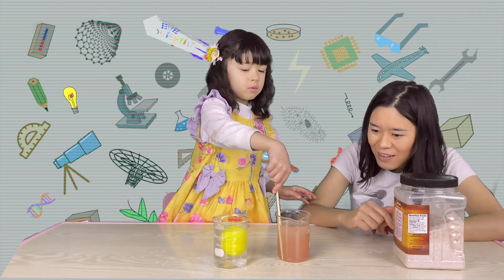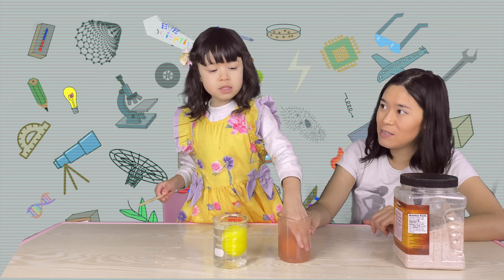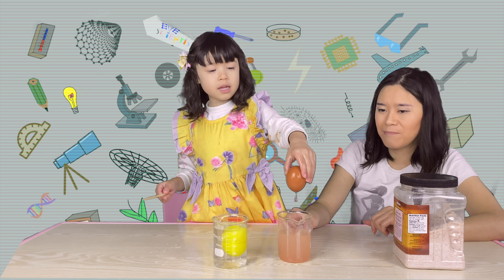I can see salt. Do you see the egg floating now? Yeah! We want it to be floating even more. Do you want to dissolve more salt so we can make it even higher?